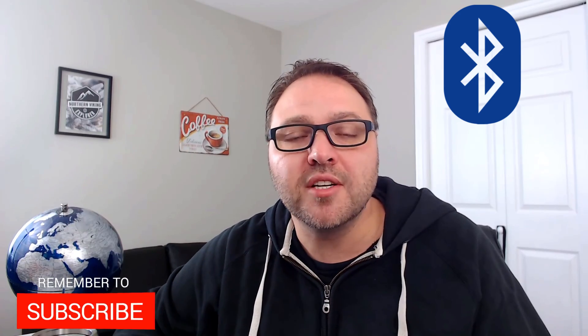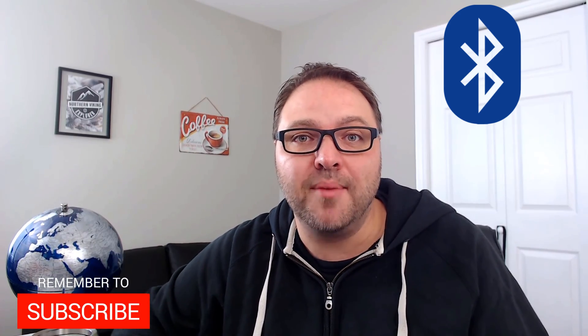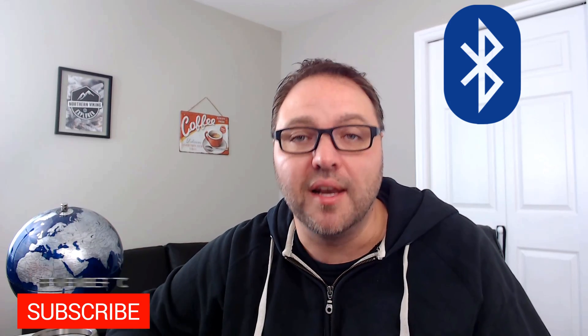If this video helped you out connecting your Bluetooth devices, make sure to give it a thumbs up. Also remember to subscribe to Northern Viking Everyday because I've got tons of videos coming up that I would love to share with you. Thanks so much for watching today and take care.